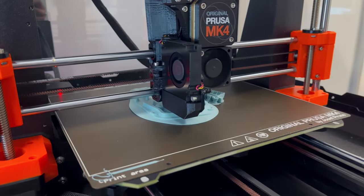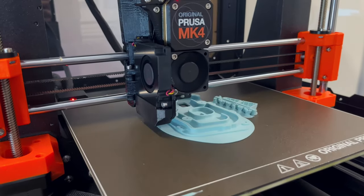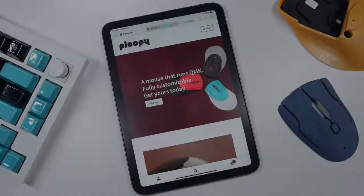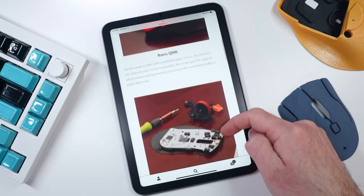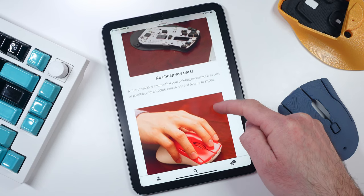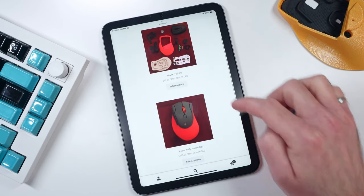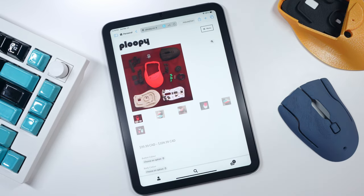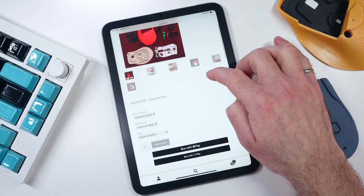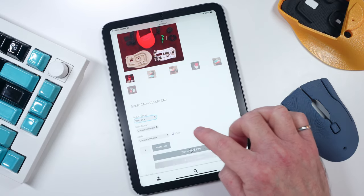You don't need to own a 3D printer to enjoy the Ploopy Mouse, though it does add to the experience. Ploopy sells a variety of open source computer peripherals on their website that ship directly from their mini print farm in Toronto, Canada. You can purchase the Ploopy Mouse either completely assembled and ready to go for $130 Canadian, or as a build-it-yourself kit with all of the 3D printed components, PCB, fasteners, and optical sensor for $100.